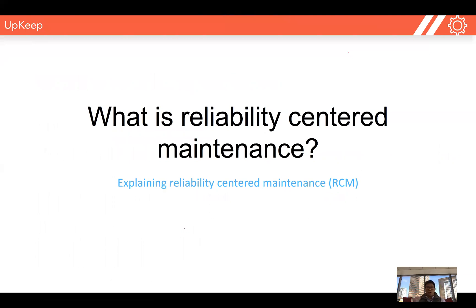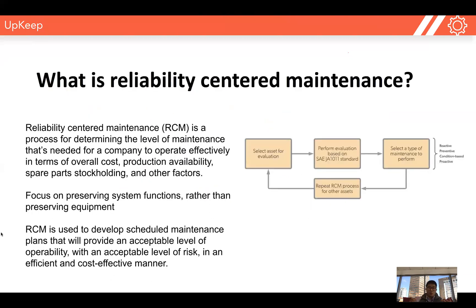The first thing I really want to talk about is the definition of reliability-centered maintenance. It's really a methodology or a process for determining the correct level of maintenance that's needed for your facility to operate efficiently, effectively in terms of cost, production, parts stockholding, and many other factors. It's not just one type of maintenance — it's how we think about maintenance and how we prescribe which maintenance method to use for our facility, our equipment, or our business.